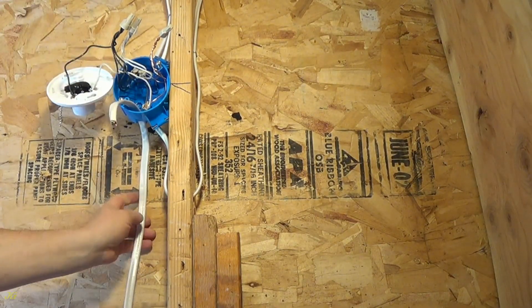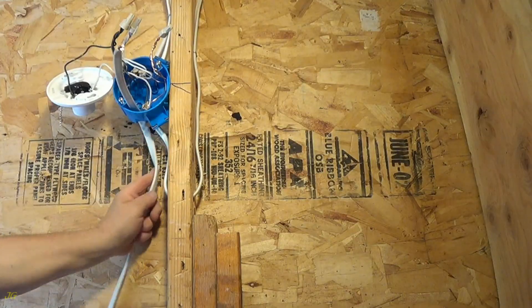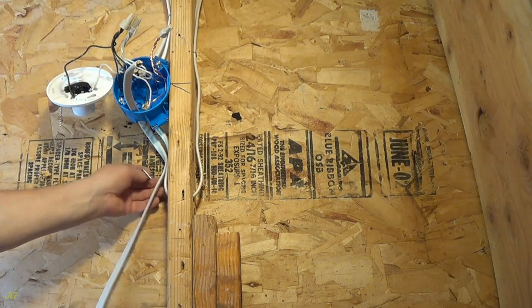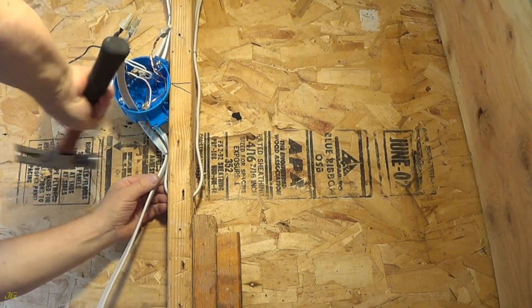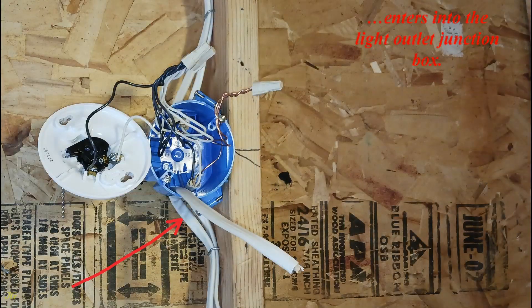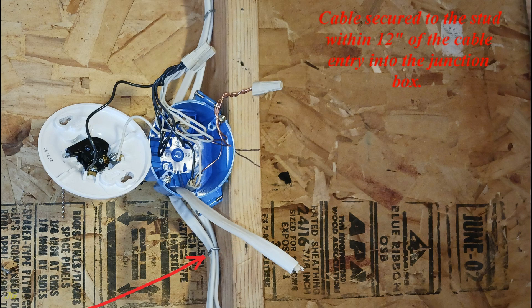The 14-3 cable of the same gauge runs from the switch junction box. The non-metallic sheathed cable from the new switch enters into the light outlet junction box. The cable inside the junction box must be long enough to be properly connected, and the cable must be secured to the stud within 12 inches of the cable entry point.